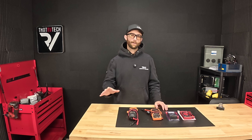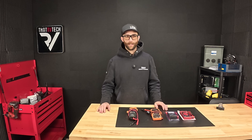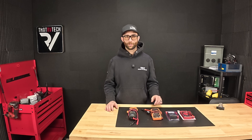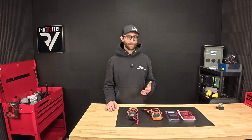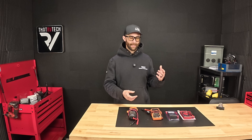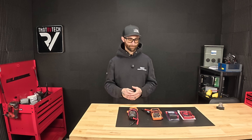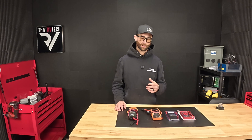Even if you have a service center or a mobile guy that does all your repairs, they can't always be there. So sometimes you just have to verify something is safe to plug into, or that you're getting the proper voltage in your RV, or that the proper charge is making it to your battery. You can do all of that very simply with a multimeter. All of them check for voltage, which is the most common thing you'll be doing, and even simple troubleshooting in your RV is a lot simpler than you think.